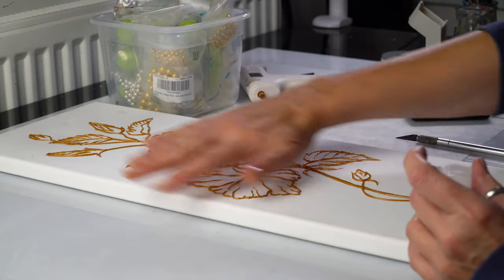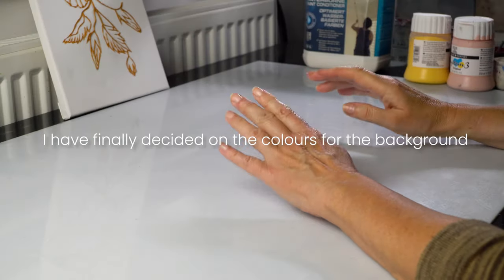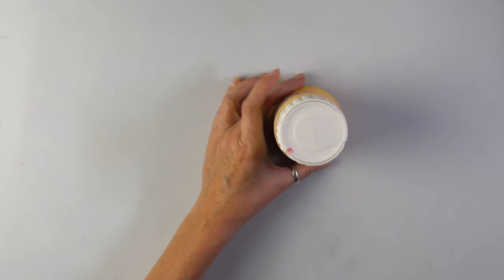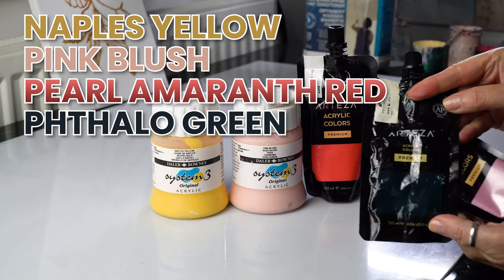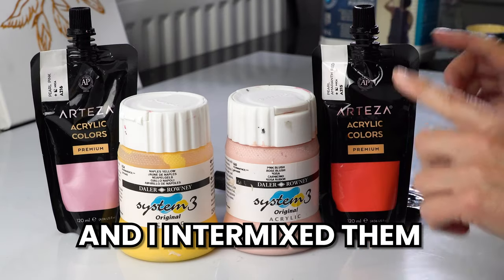Now we need to cover everything with my pouring mix. I have finally decided on the colors for the background — it took me some time because I wasn't sure. I'll show you which ones I picked: Naples Yellow, Pink Blush, Pearl Amaranth Red, Phthalo Green, Pearl Pink, and of course Titanium White. And I intermixed them.